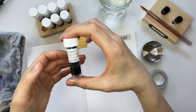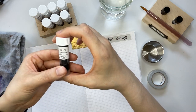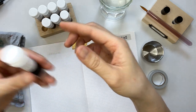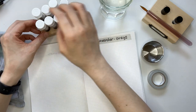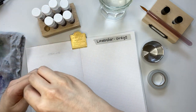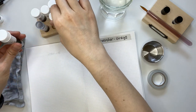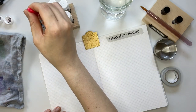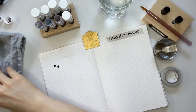Noodlers Lexington Gray is the only ink sample here that I eventually purchased a small bottle of. I originally bought it because I wanted a perfect ink for my Vanishing Point extra fine — one that was waterproof, wasn't black, and I just happen to love gray inks.